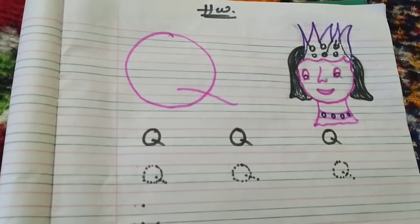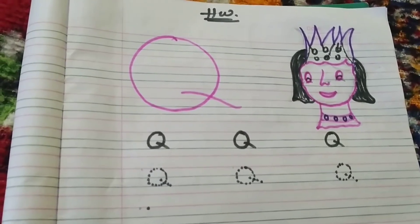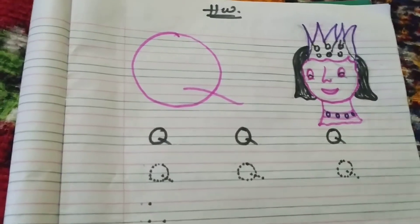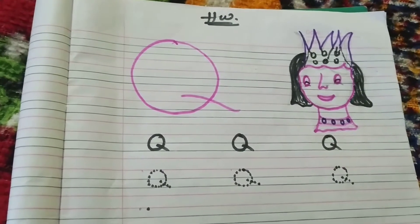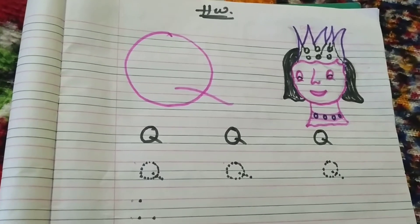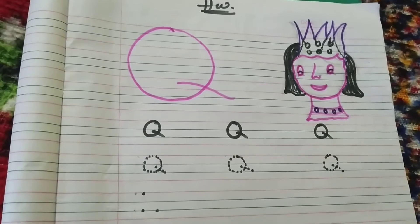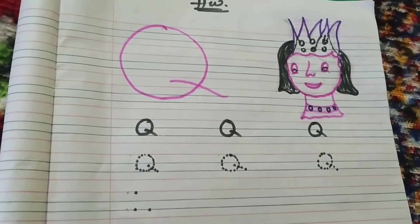Hello students! In our A to Z series, our next letter is Q. Q is for queen, Q is for quill. You can tell the students many things for Q. Now let's start — in this video I'll show you how to make capital letter Q on dots.